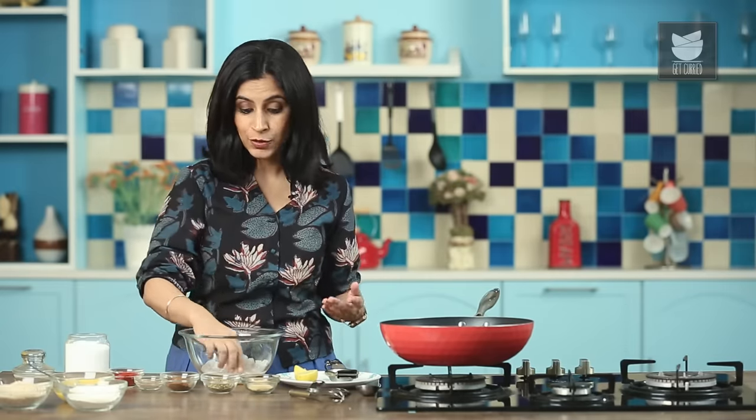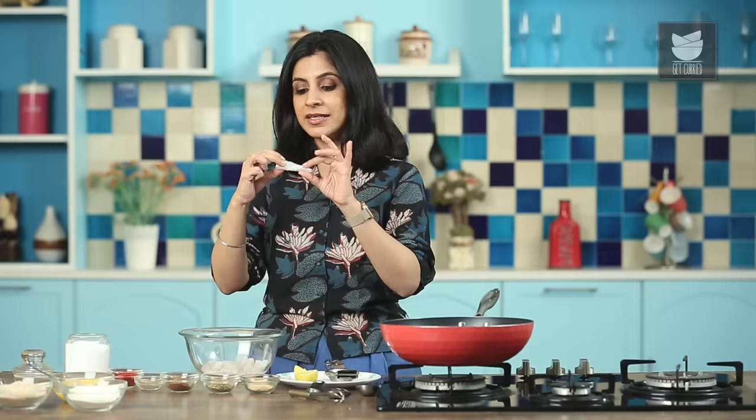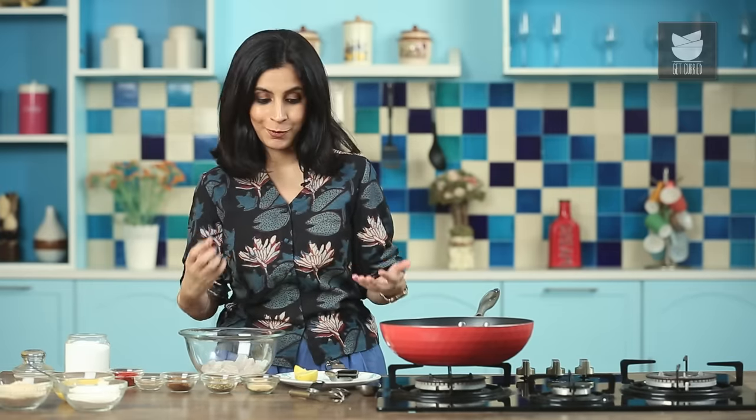You can use any fish that you like to make Fish Fingers, as long as you get it cut in the Filet Cut. What I've done after that is cut it up into strips like this. And now I'm going to make a really delicious marinade for this Fish.